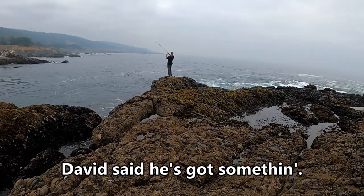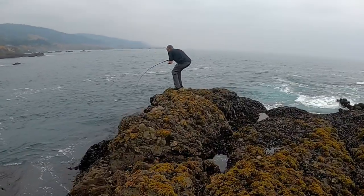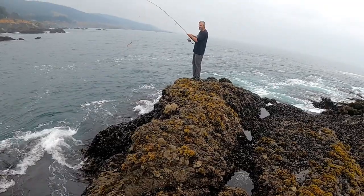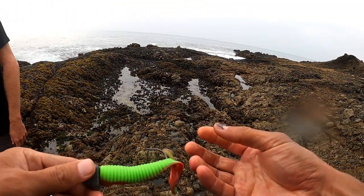David said he's got something — what is it? Oh yeah, I saw that. He just lost a nice black rockfish right there. He's fishing at Two Mounts weight with a nuclear chicken swim bait. I personally have two goals today. Like any trip, you got to come out here with high expectations.